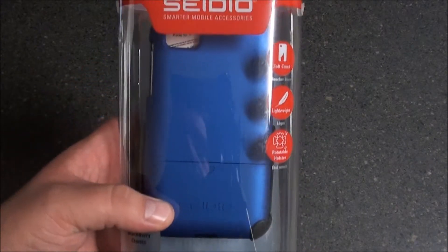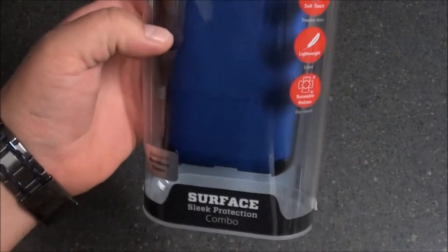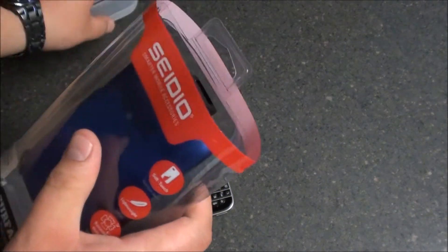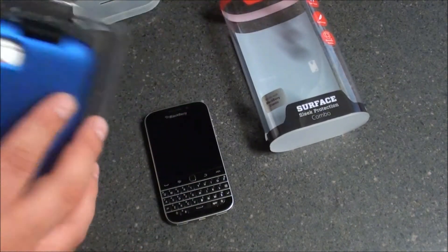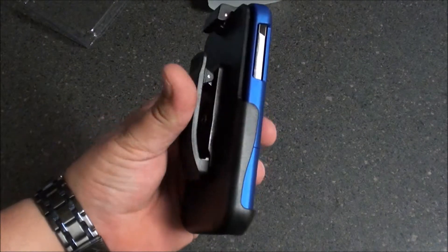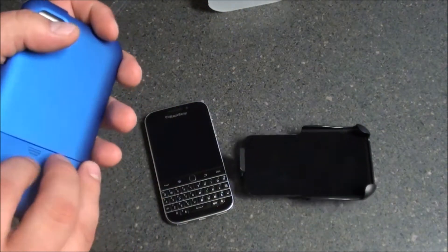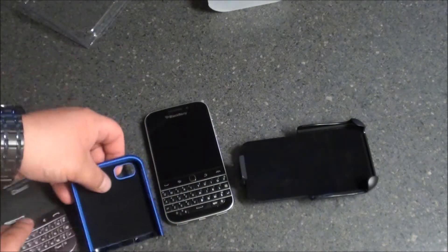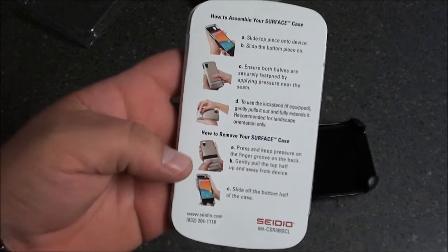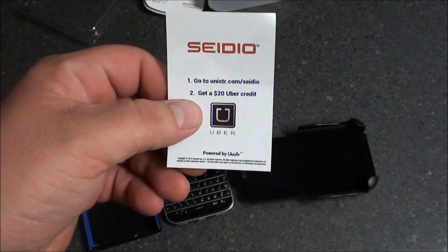Let's see if we can get a nice little view of the retail packaging. The Surface Case does have a rubberized texture to it. Let's get into it and take a look. There's the Surface Case in blue with the holster. Again, this is the Combo Case. It comes with this neat little classic cardboard insert with instructions on the back, along with a $20 Uber Credit — kinda cool.